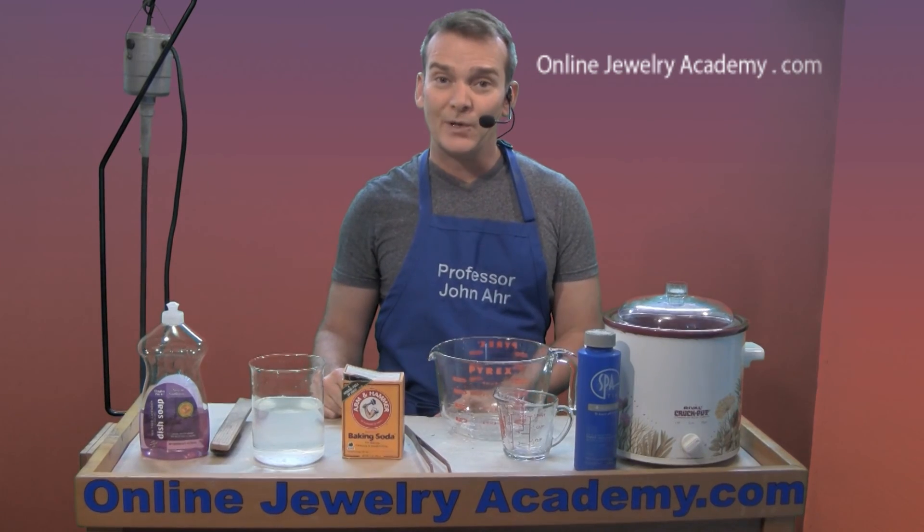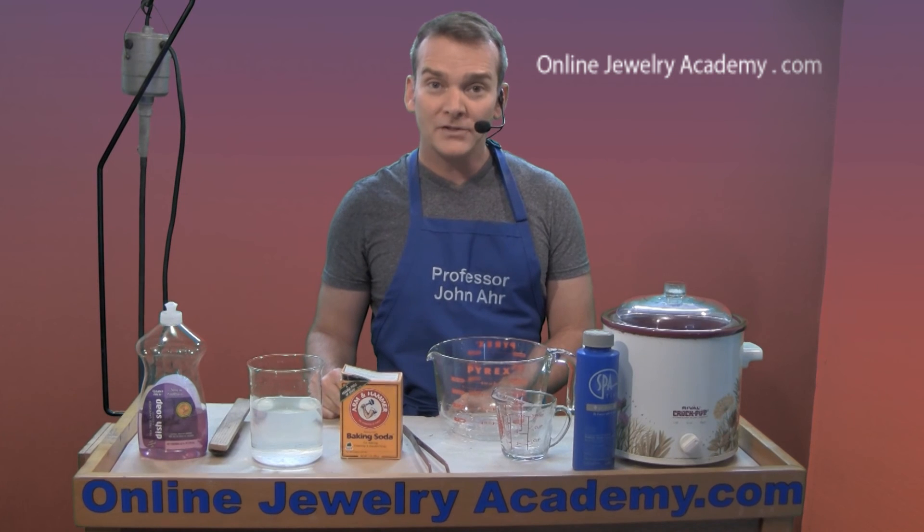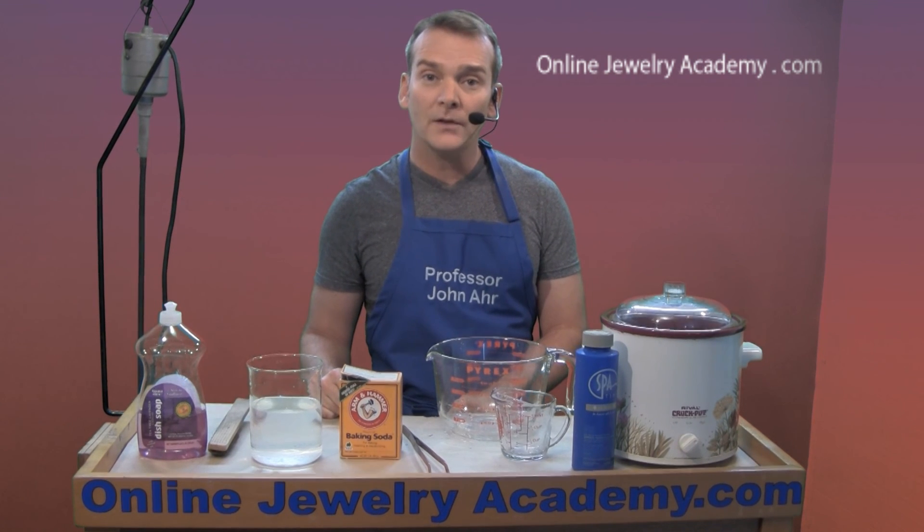Now you know the secrets of the pickle pot. Good luck with your jewelry projects. Check out our other videos and products on the onlinejewelryacademy.com. Thanks for watching.